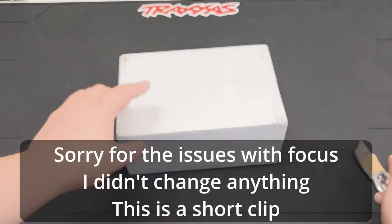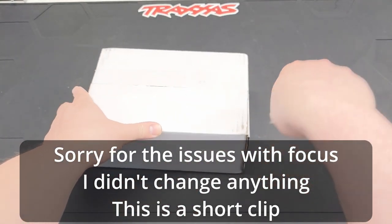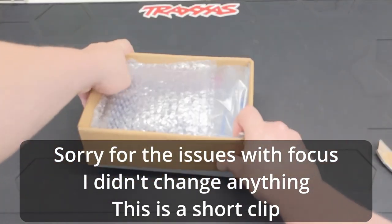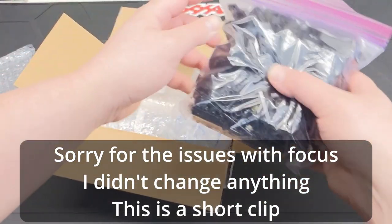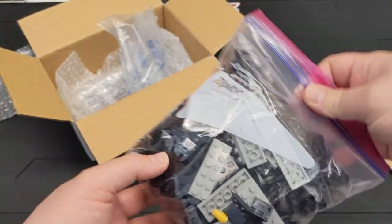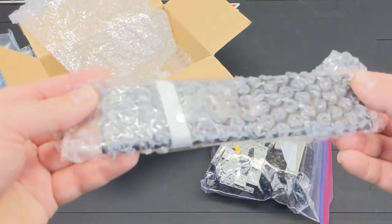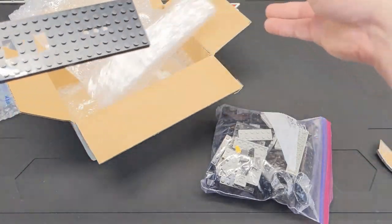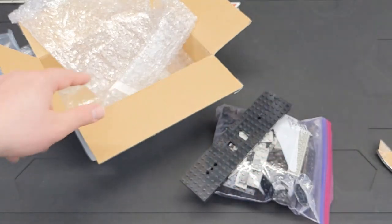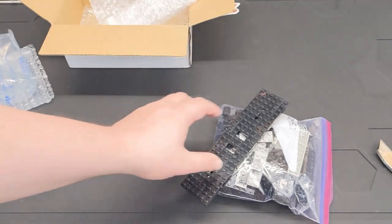This is kind of the main star of the show today — this should be a complete My Own Train set with the tender. So there are all the pieces, and this should be the train base here — well protected. I'm going to take this upstairs, get it built, finish up a couple of other builds I'm working on, and then we'll show them all off.